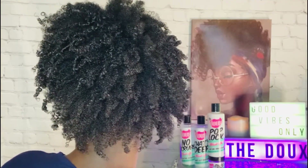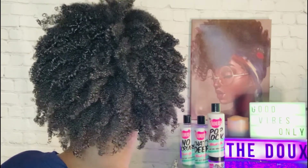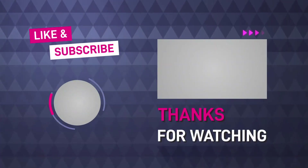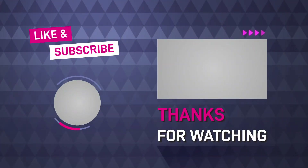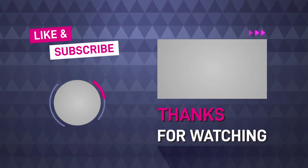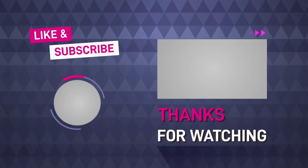So all in all, the Dew Wash and Go collection — I highly recommend this. I definitely will be using this again from time to time. Thank you for watching, and if you haven't subscribed to my channel, go ahead and subscribe, like, share, comment, and I'll see you guys in the next video.